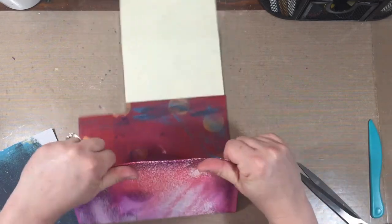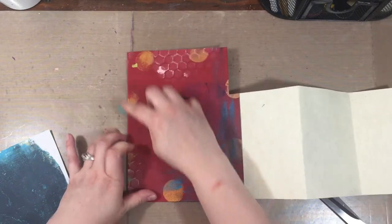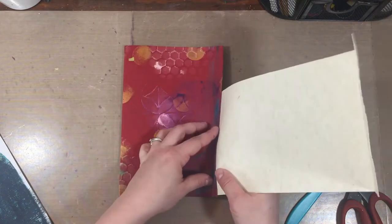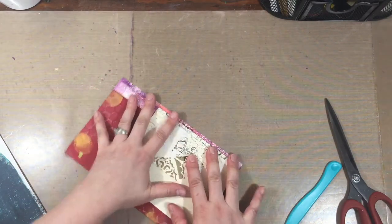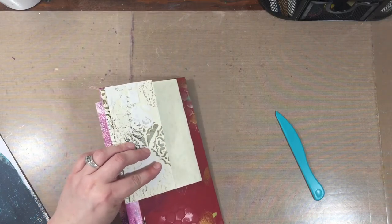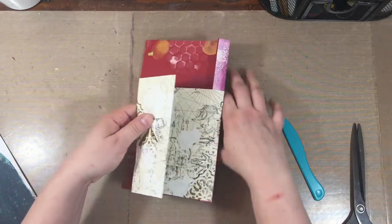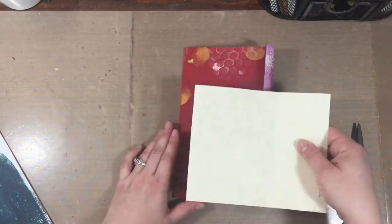These are my Tim Holtz scissors by Tonic — I love them so much. I'm going to save every scrap I cut off because I think it would be cute to use later. Now let's make sure we can fold this where we're folding it — I don't want any weird surprises. I was going to glue this here, which means this would have to fold both ways. This will fold this way, and if that folds this way, this has to come this way.